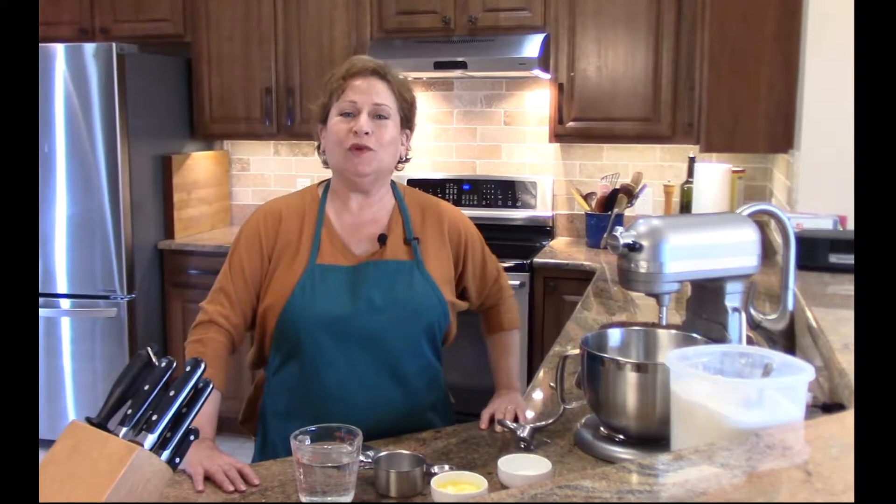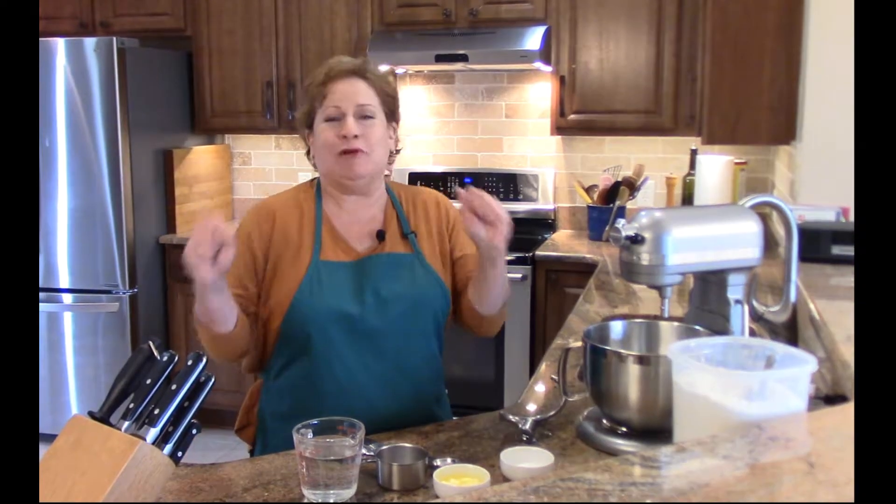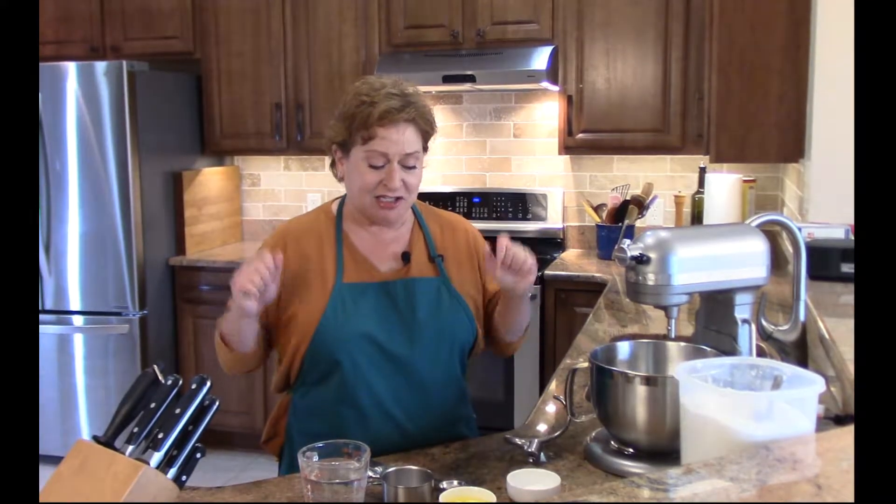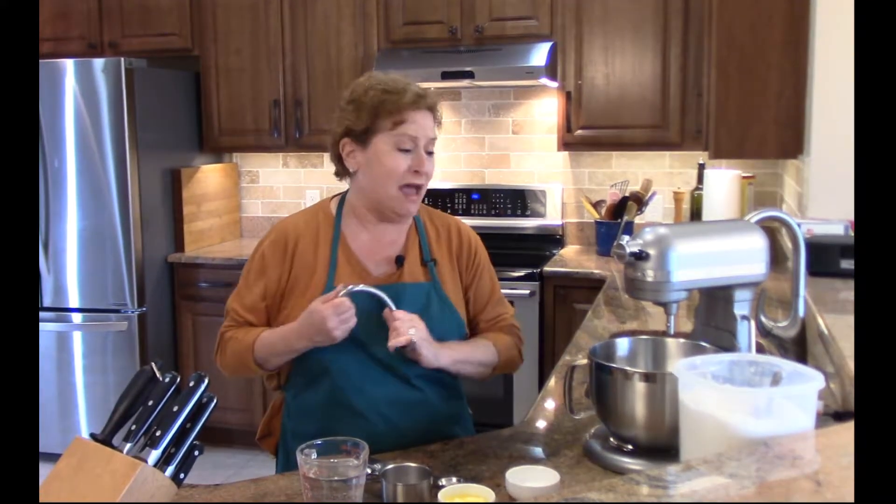Hi, welcome to Nina in the Kitchen, where today we are making soft pretzels, which I just love to make. By the way, that's a great project if you have little kids in the house — maybe it's a rainy day or it's snowing and you don't know what to do with them. Kids love dough, right? They love to play with it. This is a great project with kids.